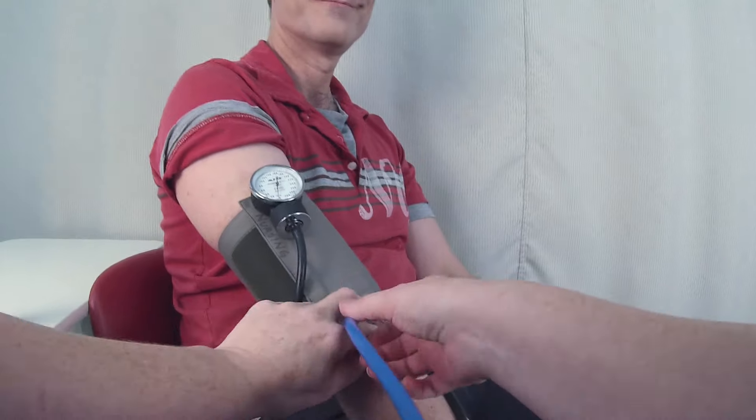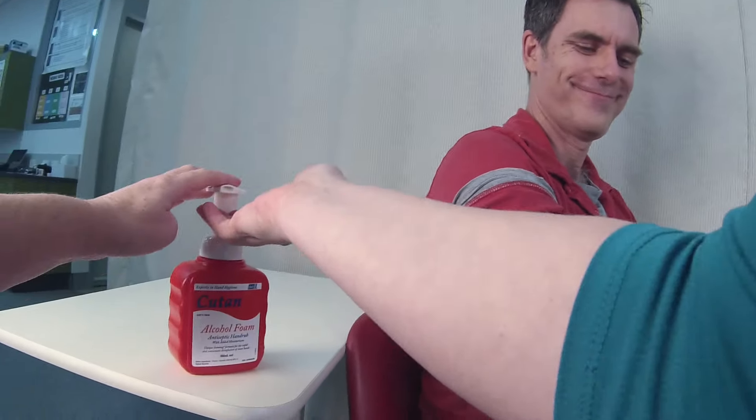I tell the patient the result, remove the cuff, and clean my hands.